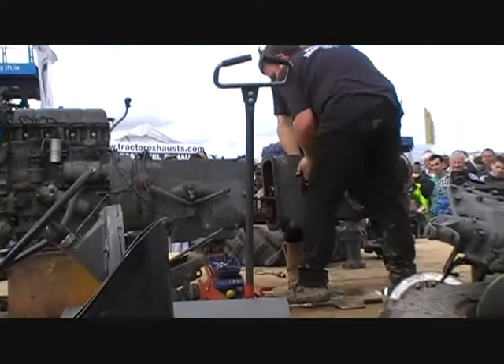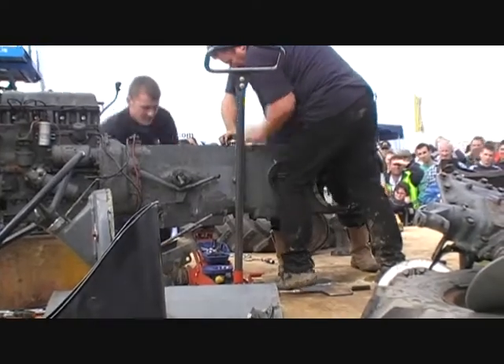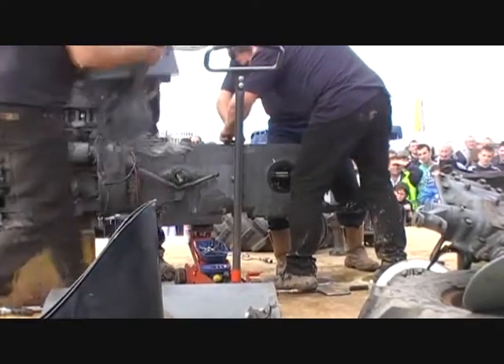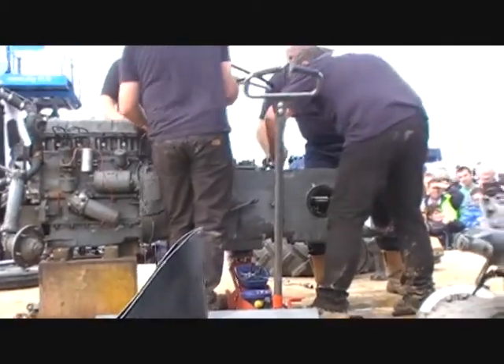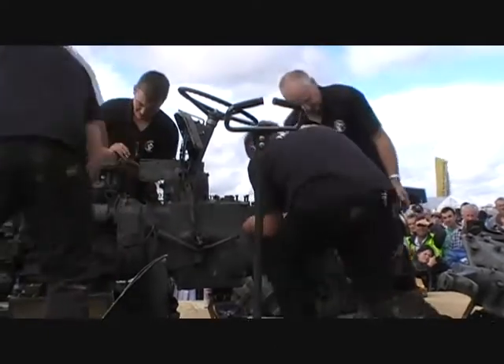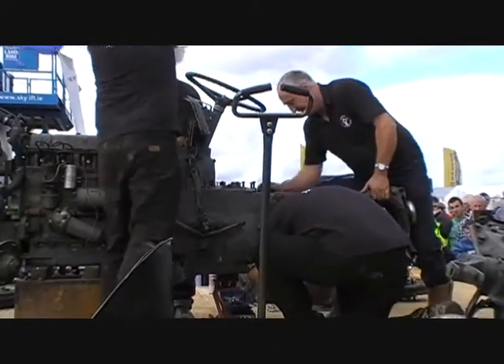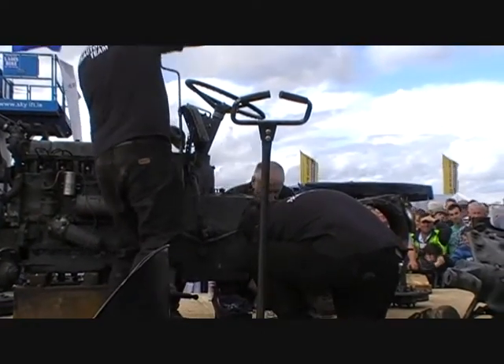Here we have the back end going on — the gearbox. The automatic water filling system is being put in place. The steering assembly is going in. As you can see, it's very much teamwork. Everybody has their own corner of the tractor and does their own piece. When there's something heavy to be lifted or moved, they help each other, and then go back onto their own job again.